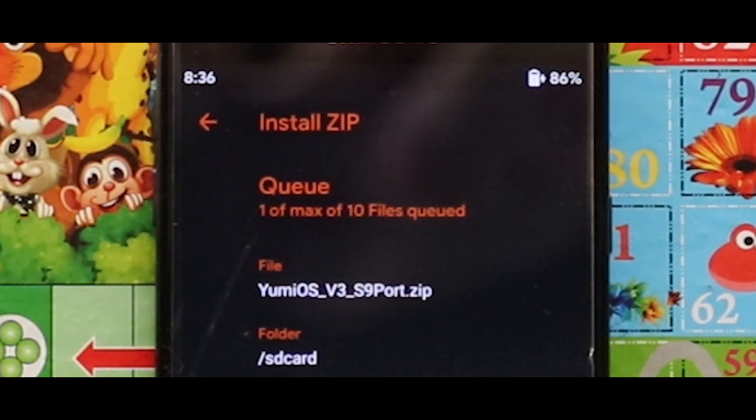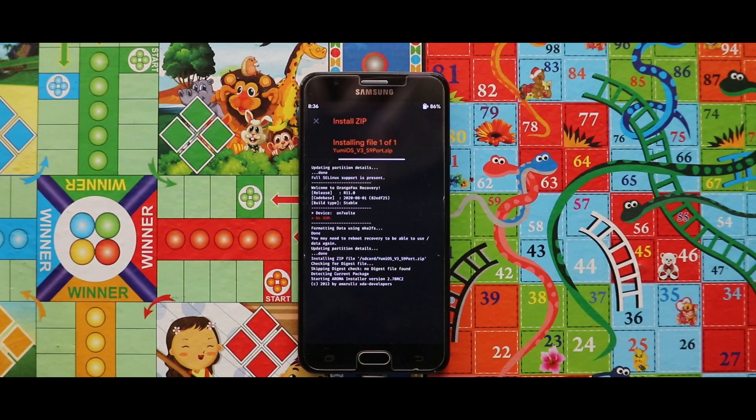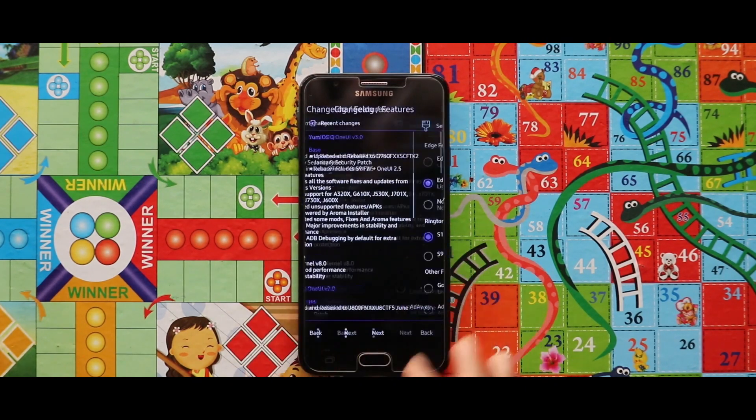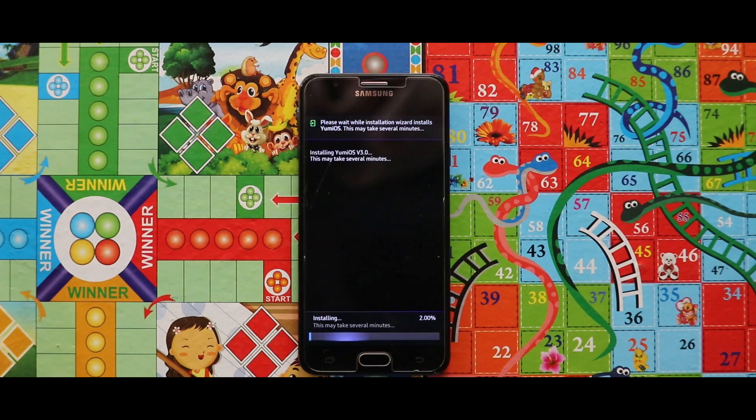Now just flash the ROM zip file and that's it.